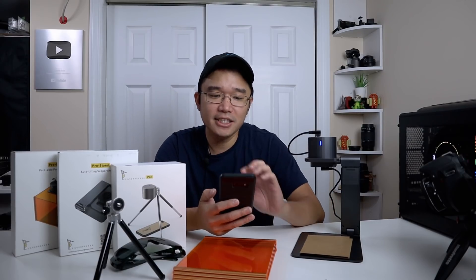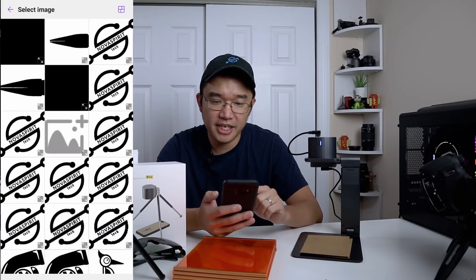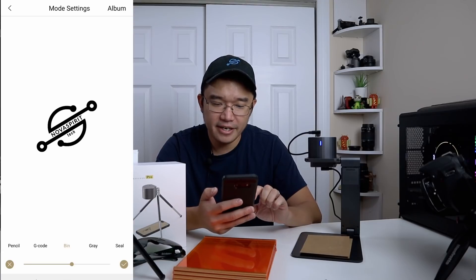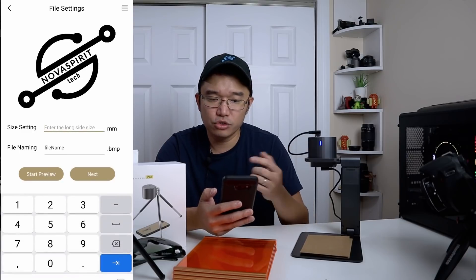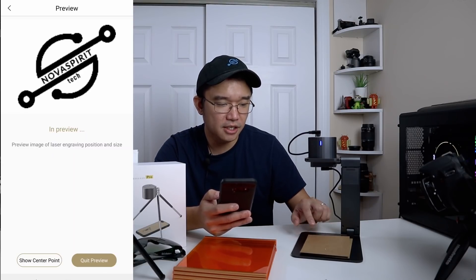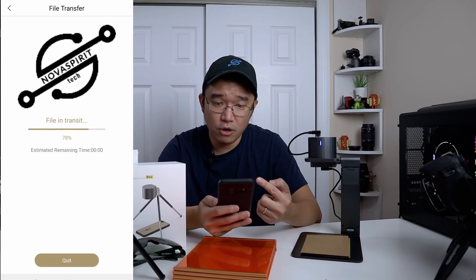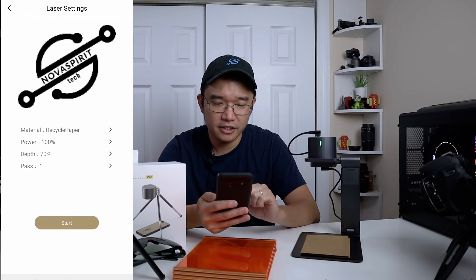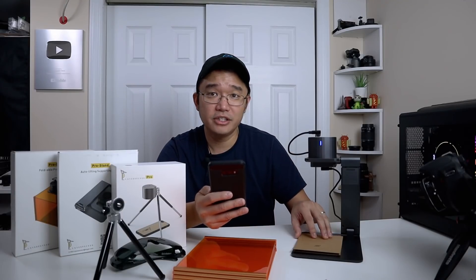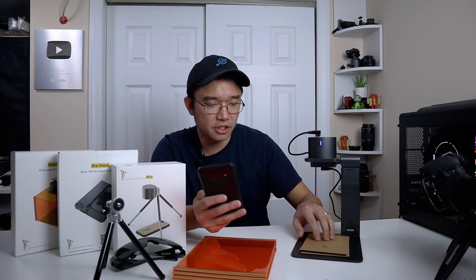Now I'm going to flip the paper and try something else. I can go to albums, go to my gallery, and in my LaserPecker folder I have my Nova Spirit Tech logo. I grab it — because my logo is black and white I don't need to adjust grayscale. I set it to 15 millimeters, start the preview, confirm the position with the blue laser outline, and hit start. There it is — I just etched my logo. Here's the design of it.